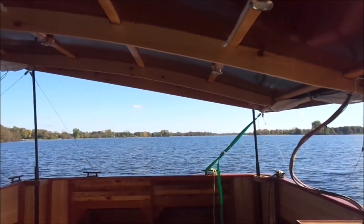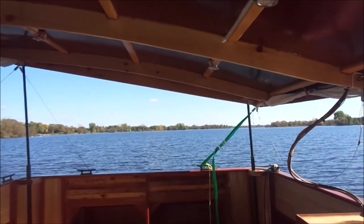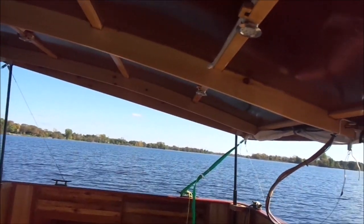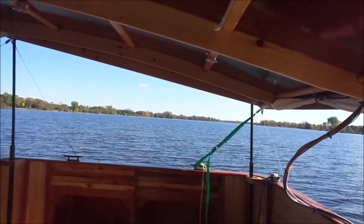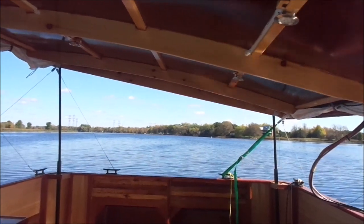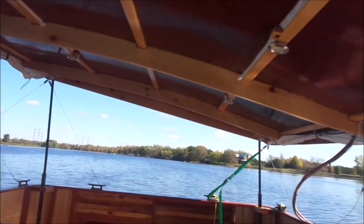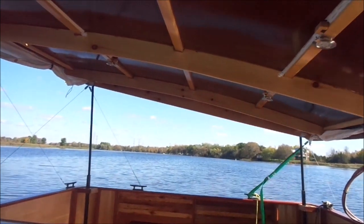I'm heading back now and going into the wind — it's probably about a 10-kilometer wind — and the canopy is not moving around at all; it's very stable with the strap solution I'm using. I can rock the canopy and it remains very stable. I'm about 6 kilometers from home, and testing is going well. I'm at about 780 watts being generated with the canopy slanted on the starboard side by about 7 degrees.